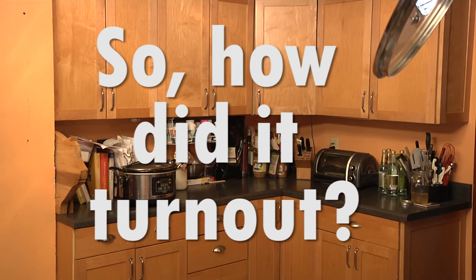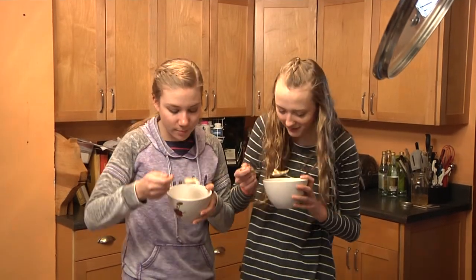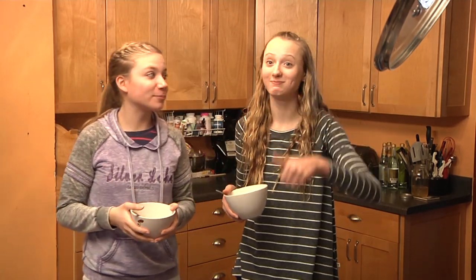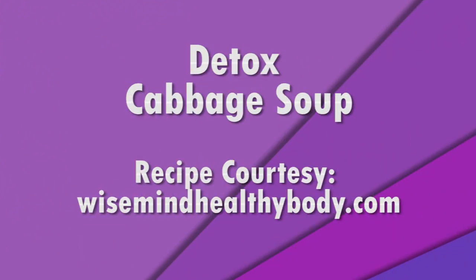So how did it turn out? I asked my daughter Grace and her friend Eden to give it their test. And there you have it — the soup is good. Detox cabbage soup.